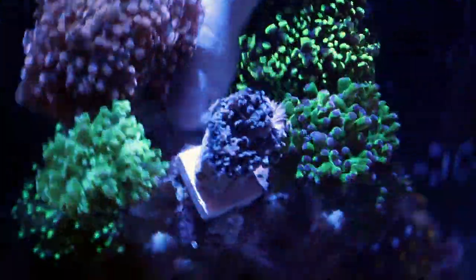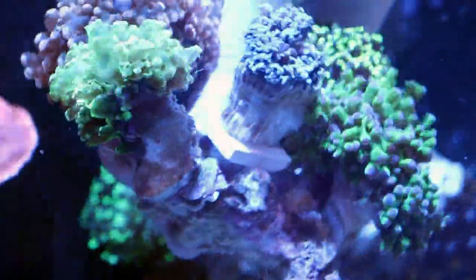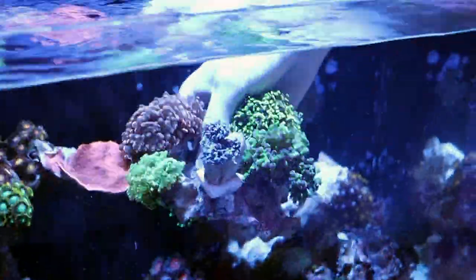What's going on with this frogspawn? It's not doing well. Why is this frogspawn dying? Look at this — it's coming off the skeleton. What do we call that? Polyp bailout.